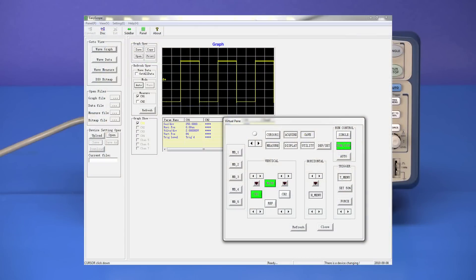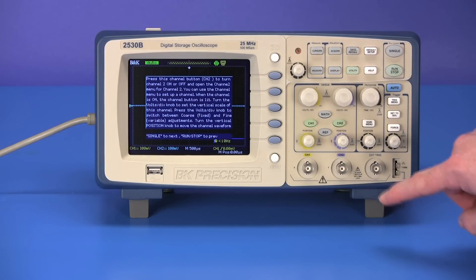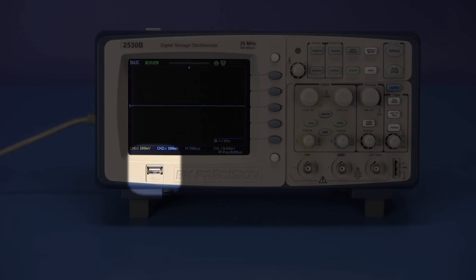Free EasyScope PC operating software, a help menu button that once pressed displays the functions of other buttons, and a USB device port to store and recall waveforms, setups, and screenshots via a USB thumb drive.